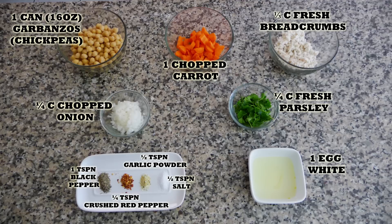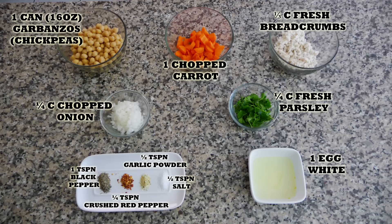You'll find the list of ingredients in the description box of this video, and you will also find it on my blog where you can print the whole recipe.